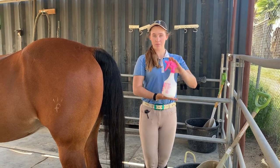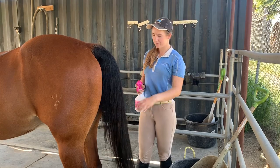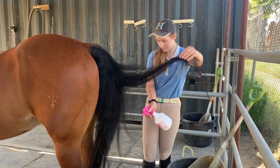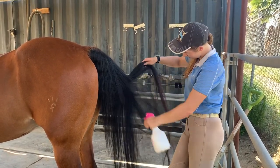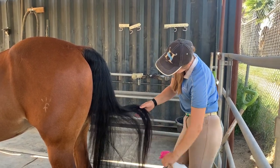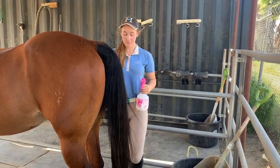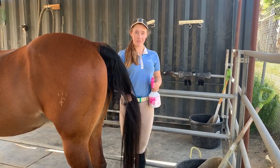Next, we're going to use show sheen to detangle the tail. Tail hairs are very delicate, so to make sure we avoid pulling or breaking them, we spray a generous amount of show sheen in the tail. Make sure the show sheen gets into all parts of the tail, not just the outside, by shaking the tail out as you spray it. Be sure you're not standing directly behind the horse, but slightly to the side so the horse can see you and so you're out of the way in case they kick.